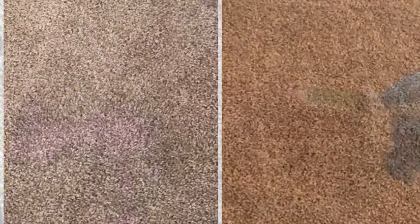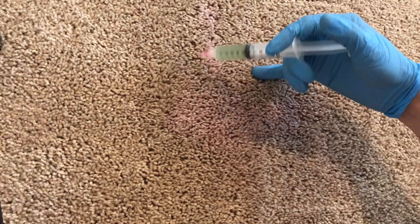Hello everyone, Isa here. I am the rug colorist and I want to show you how we go about dyeing polyester carpet.